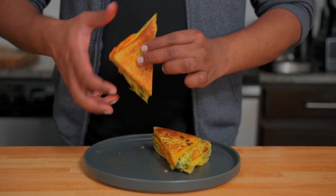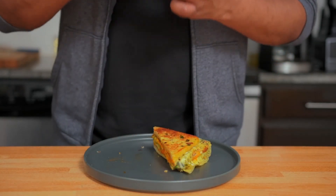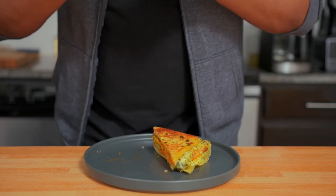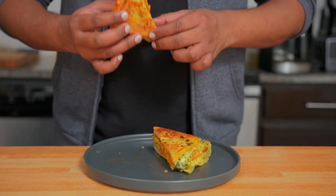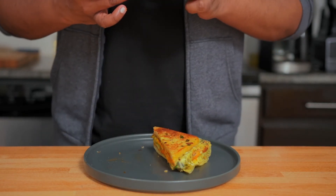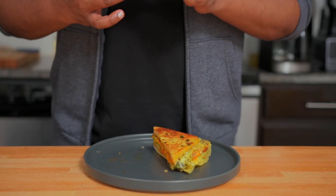And this is one hell of an egg sandwich. Very easy to make and works as a breakfast, lunch, or dinner. Try this. That's it for today guys. Hope you liked the video. If you did, drop a like, share the video, and consider subscribing. I'll see you next time.